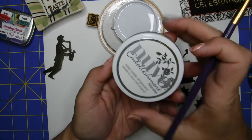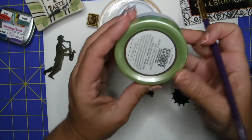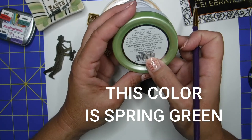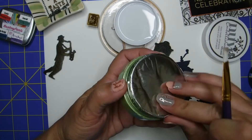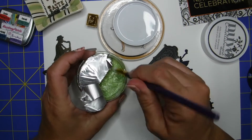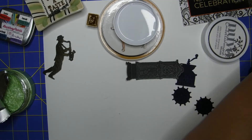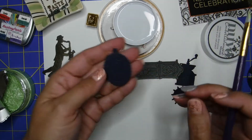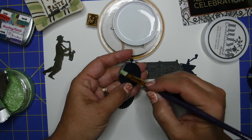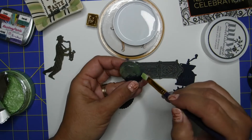I have that clock there and that little coffee grinder too. I'm also using Nouveau Embellishment Mousse — I like this product. You guys know I don't get any incentives from anything I use; I just use it because I like it. I've had this one for a while, so I'm literally just opening it up for this project. I don't like to open it all the way because I want to keep it as fresh as possible.